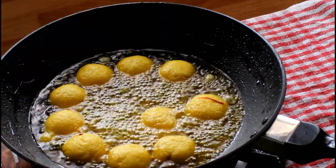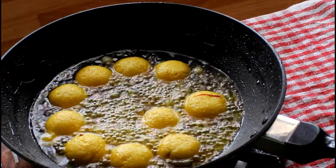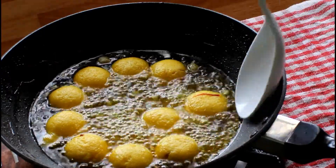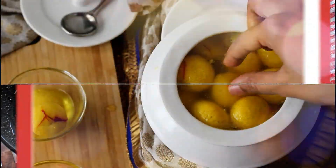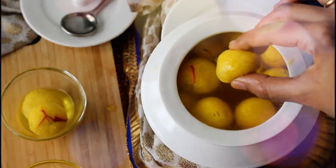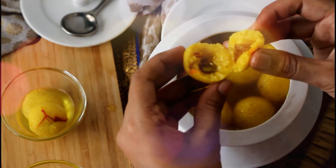We have finished cooking the rasgulas. Cool them down and chill until serving time. They are soft, spongy and perfect. All the ingredients and measurements are available in the description box below, or you can get them at www.kukuristudio.com. See you next time with another delicious recipe.